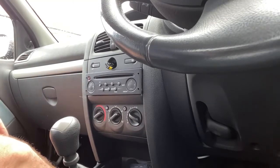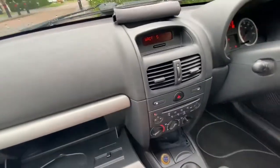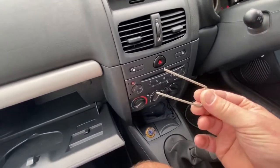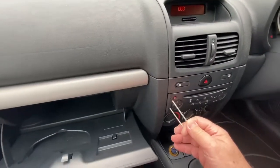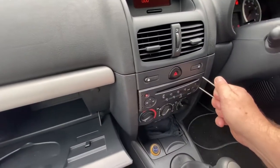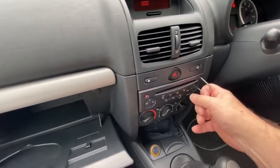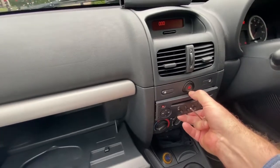To get the switch out, first you have to remove this radio. To remove it you use one of these removal tools — I've only got one but you should have two. All you do is put them into the holes and pull. Just move it inside — friction takes a grip and allows you to pull it, and then you can just pull out the radio.